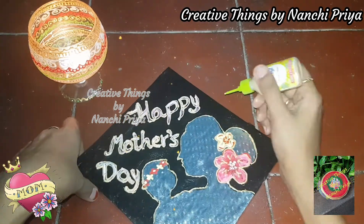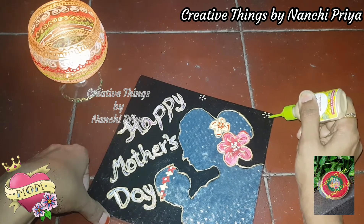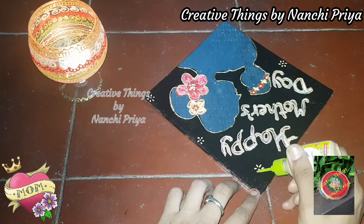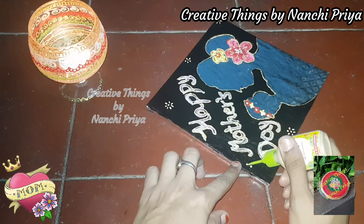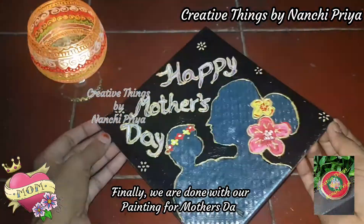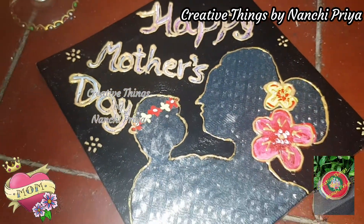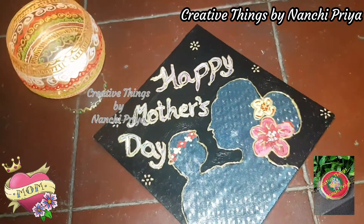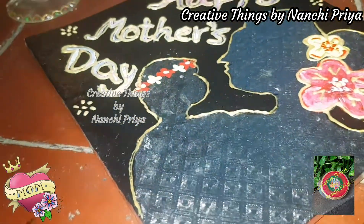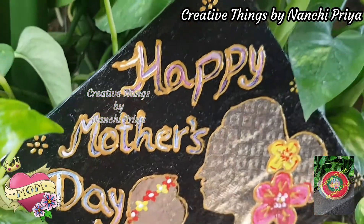I am going to draw the outlines and add flower detailing with the 3D outline pen. Finally we are done with our Mother's Day painting. For the final look, attach a rope or thread on the back side to make it a wall hanging. You can also use double-sided tape to mount it on the wall — made from waste material into a beautiful Mother's Day gift!